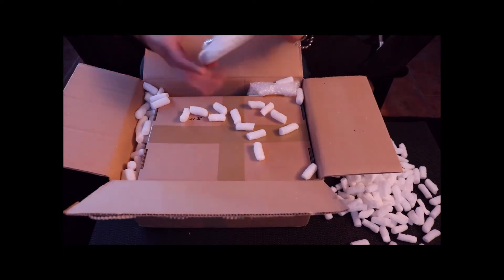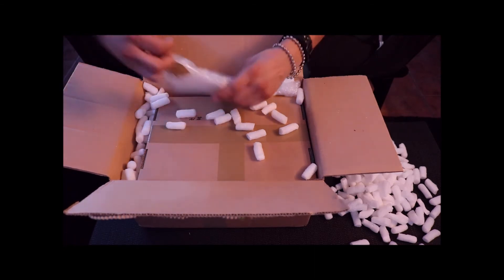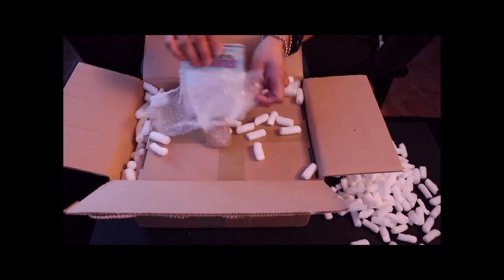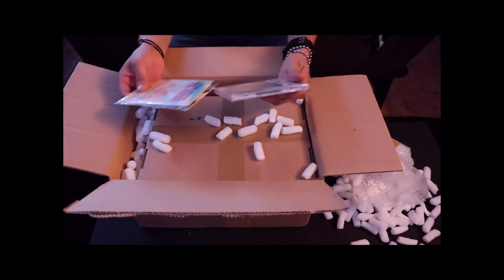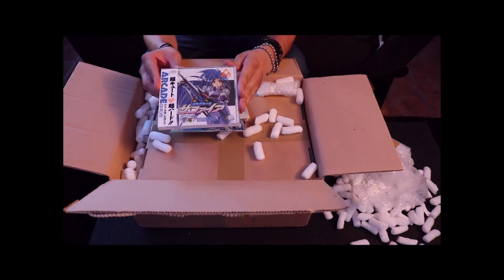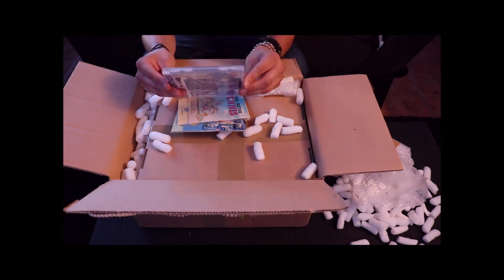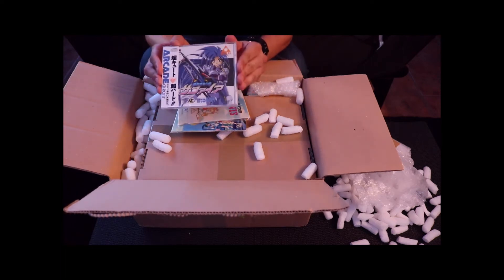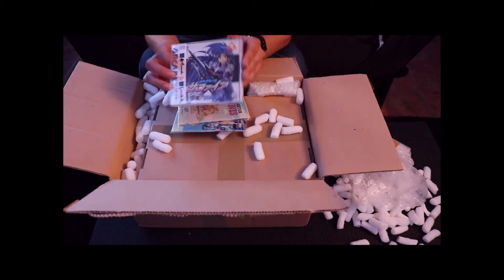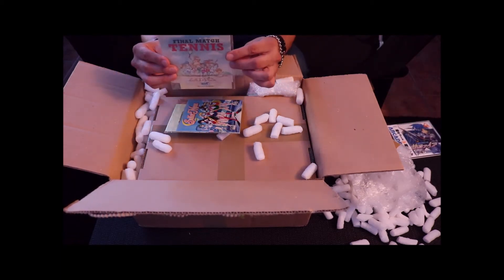Let's open up this small stuff first. Looks like we got a little set of discs here. We have a copy of Sapphire — pretty cool. I've actually had a couple of these already and do have an original, so maybe we'll use this as a giveaway. Stay tuned and I'll come up with some kind of contest. We've also got Final Match Tennis.